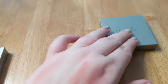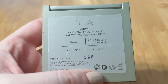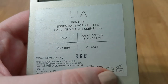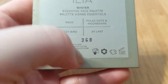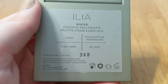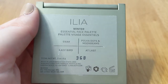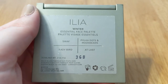Moving on — this was a winter release from last year, the Winter Essential Face Palette. I got this one after I got the summer one. Now that I'm thinking about it, this also says 12 months, so I've had the summer one possibly a little longer than I should have. But it's still working okay with my skin, and my skin is really sensitive so I try to be mindful about dates — which is one of the reasons I thought it was time to use up the summer palette. I bought this one a little later. The Winter Essential Face Palette colors are Sway, Ladybird, Polka Dots and Moonbeams, and At Last. It is also 0.2 ounces or six grams.